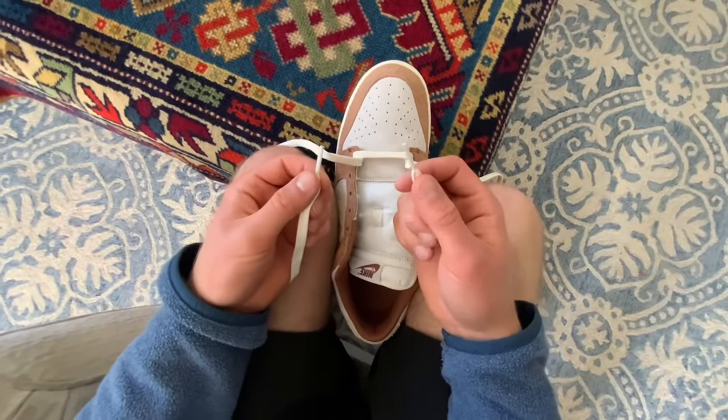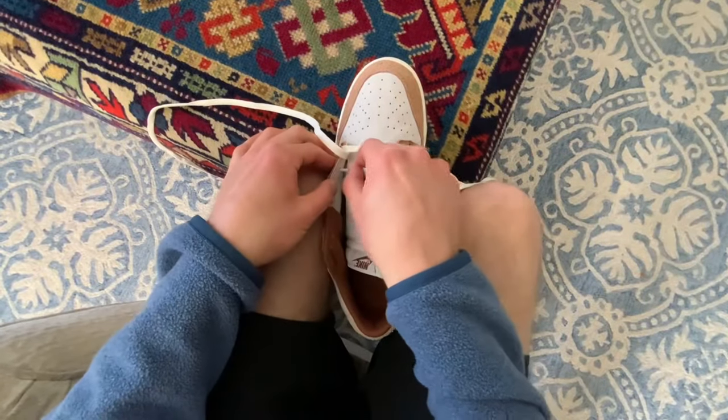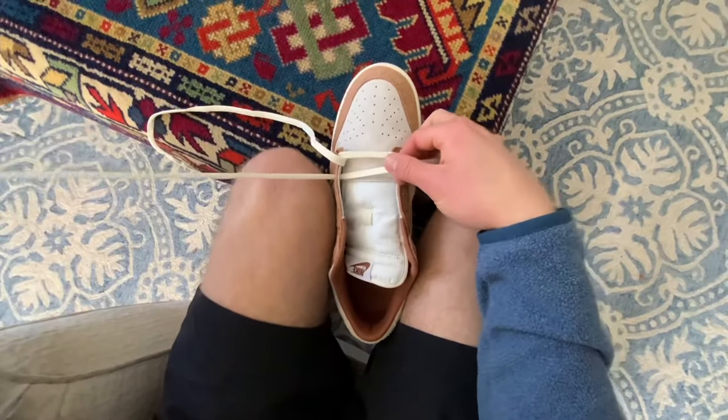The major thing you want to make sure you have right at the start is the laces being even. If they're uneven, it just makes it a lot harder.